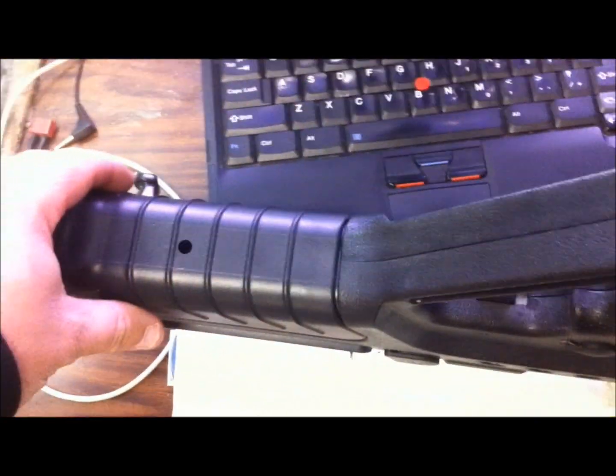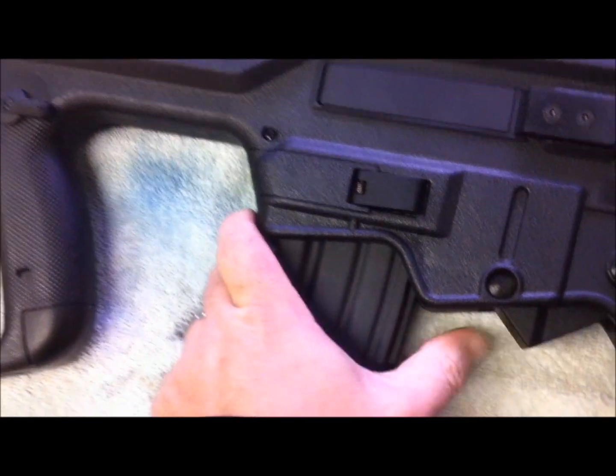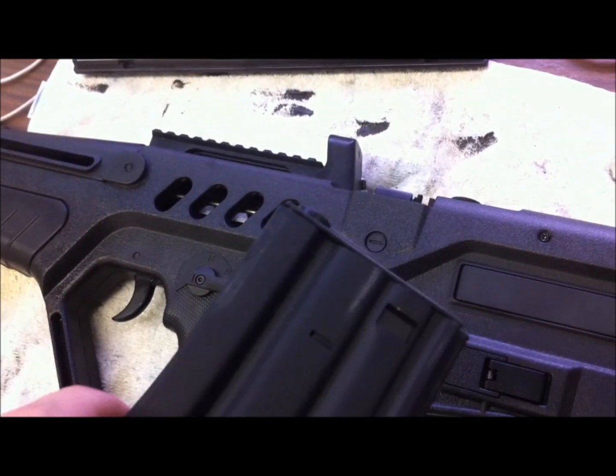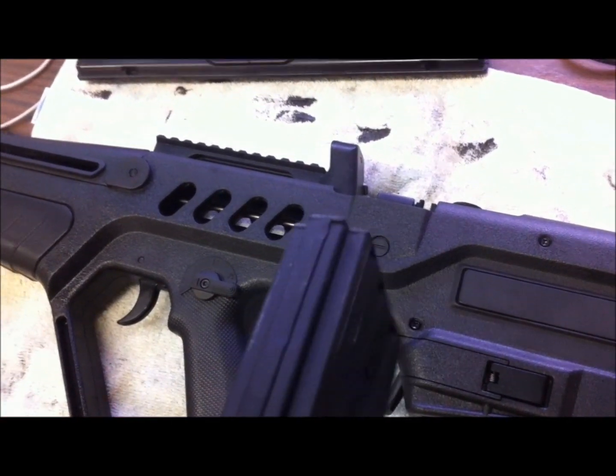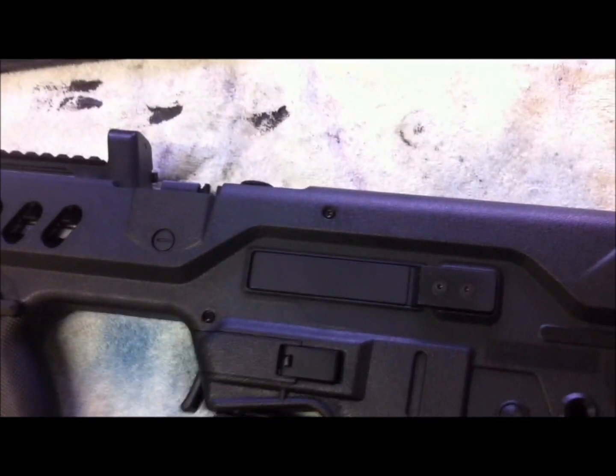The body seams down at the bottom are definitely not as nice. Overall you can tell the difference. The magazine is very, very tight — you can see it's actually left marks on the magazine just from putting it in, and this gun is brand new.